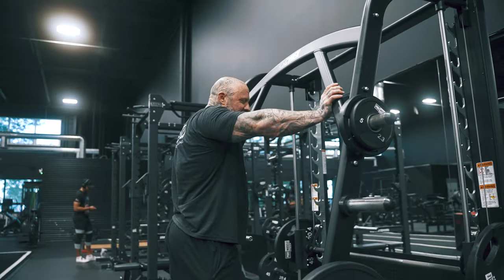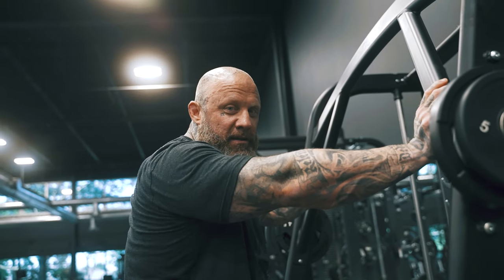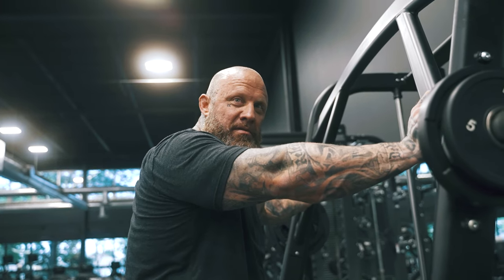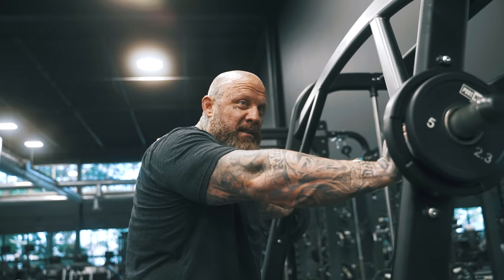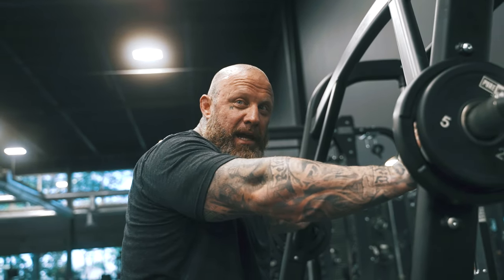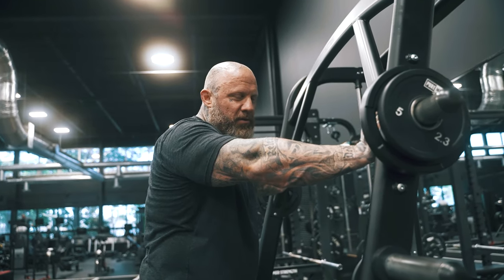I'm going to demonstrate my barbell row — I don't do barbell rows free weight anymore and I never will again. I don't think bodybuilders should either, just because of the risk of injury. The risk-to-reward is really low on that one.